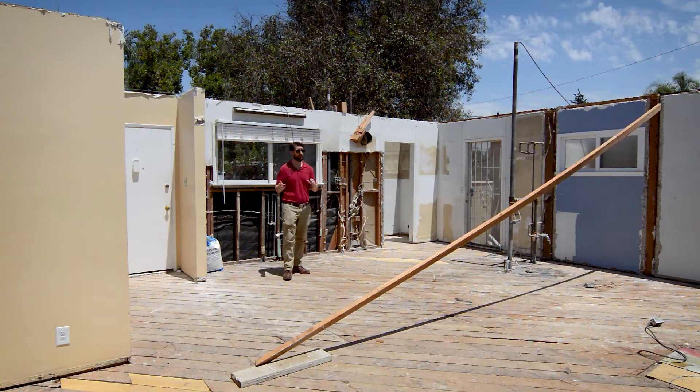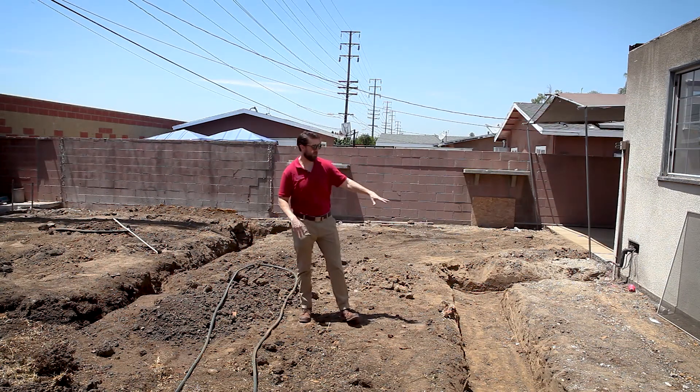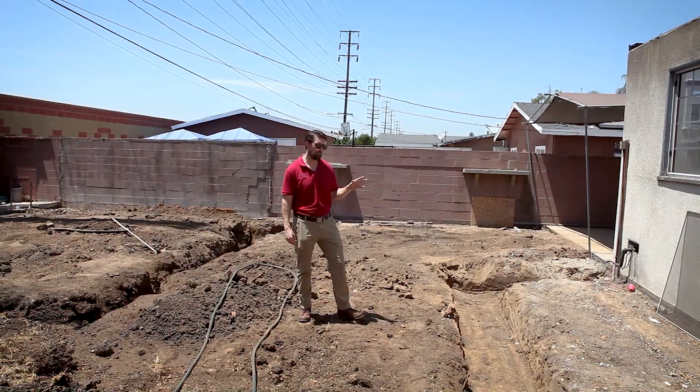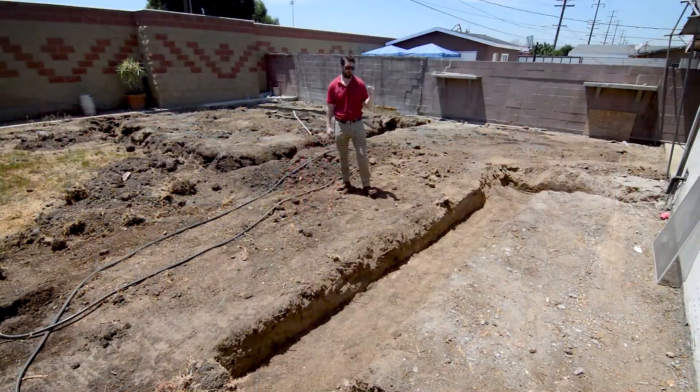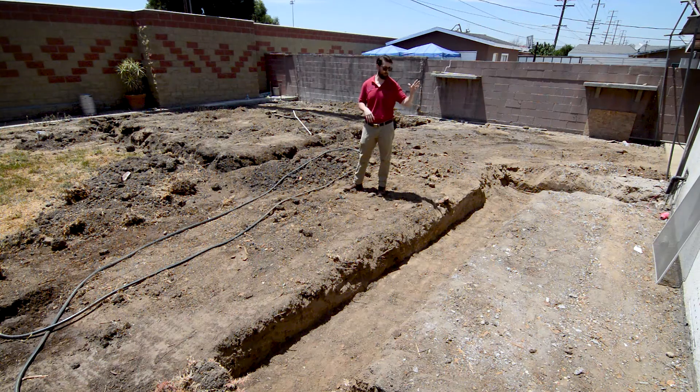We have new footings being dug out, and this is the extension lawn to the house. This is actually going to be one of the guest bathrooms — basically the grandma's bathroom — and we're going to have a walk-in shower and a toilet. Right now we just need to get the foundation support in so we can start framing, and then we should be able to do a two-part garage.